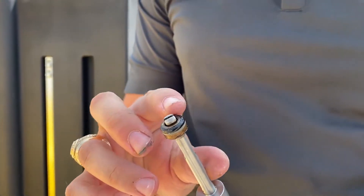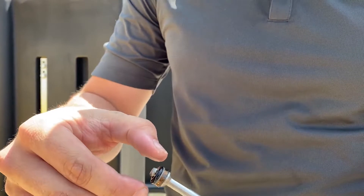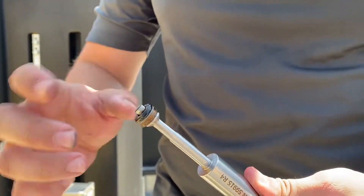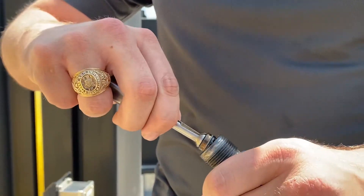Let's inspect the O-rings in the backup and make sure those are in good condition. Everything looks good, nice and lubricated. So we're going to insert this back in.